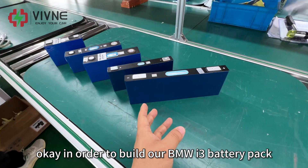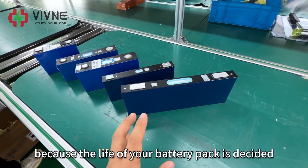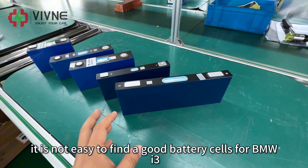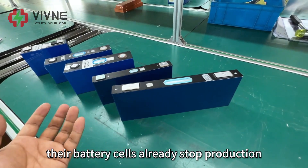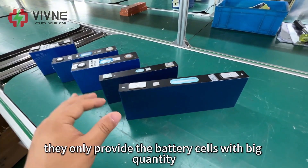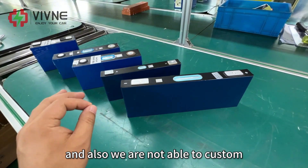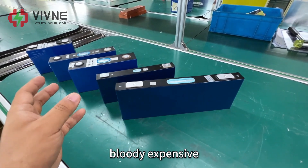In order to build our BMW i3 battery pack, the first step is to choose the correct battery cells. This is very important because the life of your battery pack is decided by the life of your battery cells. It is not easy to find good battery cells for the BMW i3 because the BMW i3 battery pack was designed more than 10 years ago. Their battery cells have already stopped production, and now the top battery cell producers only provide cells with bigger capacity for car manufacturers.